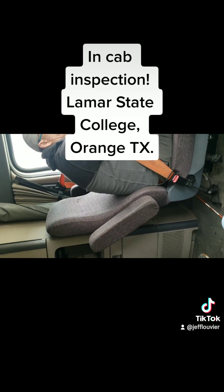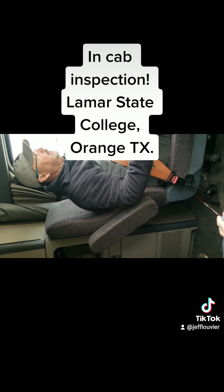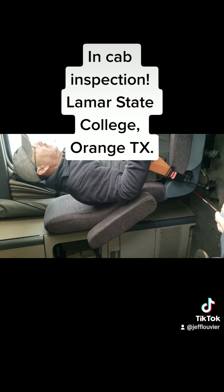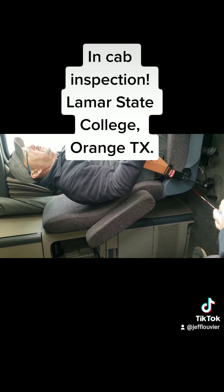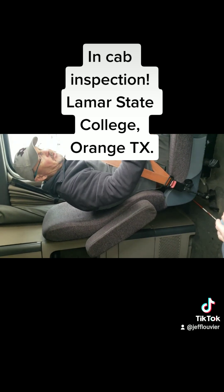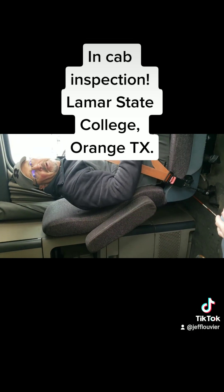Now I'm going to do my service brake test. I'm going to release both brakes, put it in low gear, and go to approximately 5 miles an hour to get it rolling. Clutch — stop. My service brakes are working properly. Back to neutral, pull my brakes. That is my air brake test.